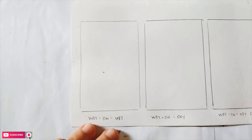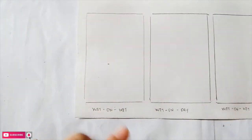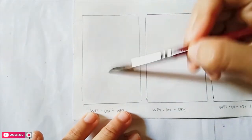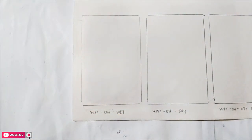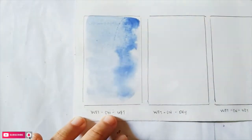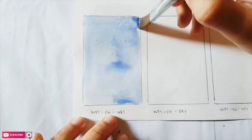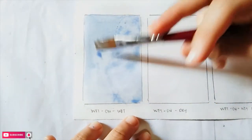Wet on wet technique means wet paint on wet paper. I'll first apply water in the box, making sure to cover the area carefully and not rub the brush on the paper. After we put the water on the paper, we apply the wet paint on the wet surface. Notice that water is pooling on the side — we don't want that or else we'll have rough paint edges, so I'm dabbing a dry brush to get the excess paint. This technique is good if you want the paint to spread evenly and look smooth after it dries.